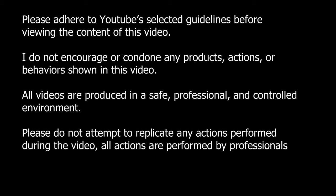Please adhere to YouTube guidelines to support the content of this video. I do not encourage or condone any illegal actions or behavior shown in this video. All videos are produced in a safe, professional, and controlled environment. Please do not attempt to replicate any actions performed during the video. All actions are performed by professionals.